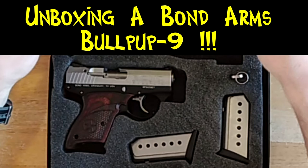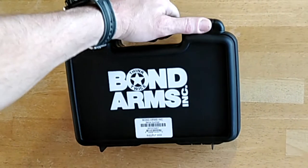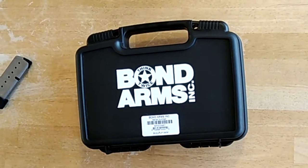Hi! Today I'm going to show you a recent purchase my friend obtained. It's a Bond Arms Bullpup 9. You might have heard about this little gun. If you haven't, it's kind of interesting.